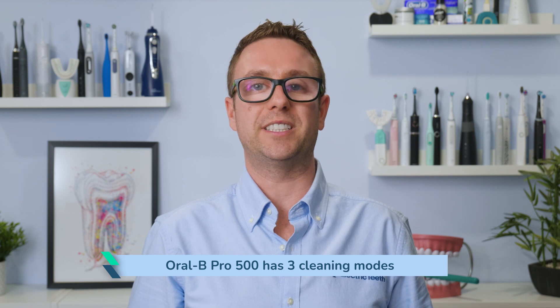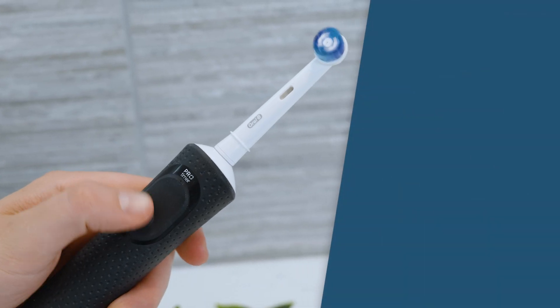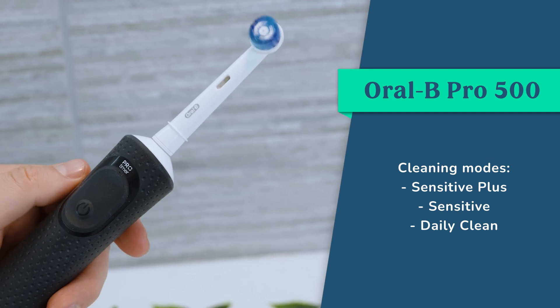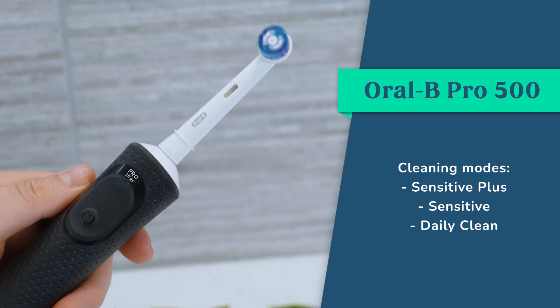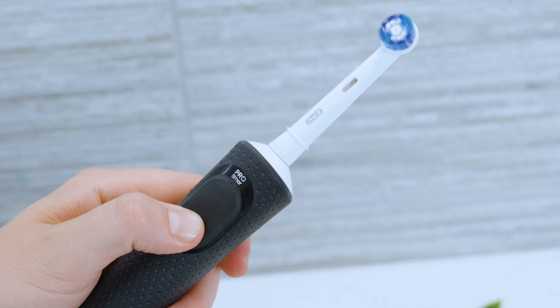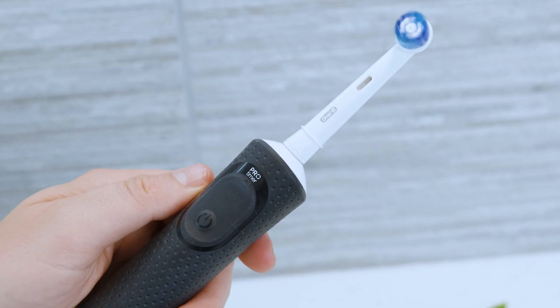It says on the box it has 2 cleaning modes but it actually has the option of 3, though they are not essential. Daily Clean is my preferred choice — it is more powerful and helps maximise the cleaning results. The Sensitive and Sensitive Plus are more gentle options if you want a less intense clean. The brush defaults to Sensitive Plus mode. To change the modes you need to press the power button multiple times, so to use Daily Clean mode you need to press the power button 3 times every time you use the brush.